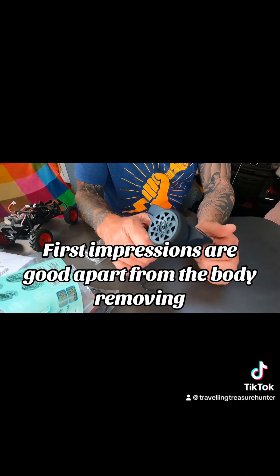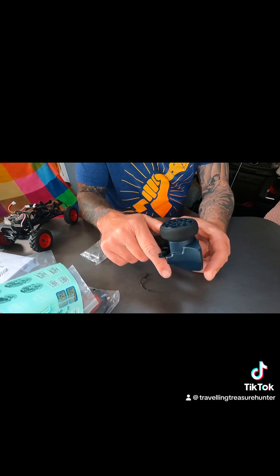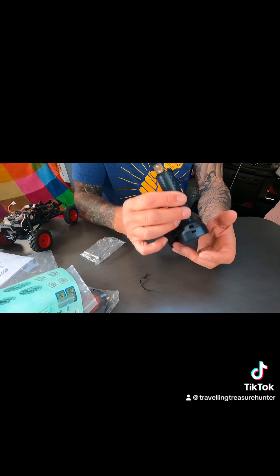And then you've got the little controller, which is quite handy — you can definitely use it easily with your phone. And this takes four double-A batteries in there.